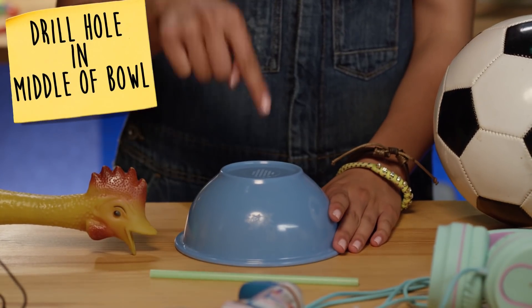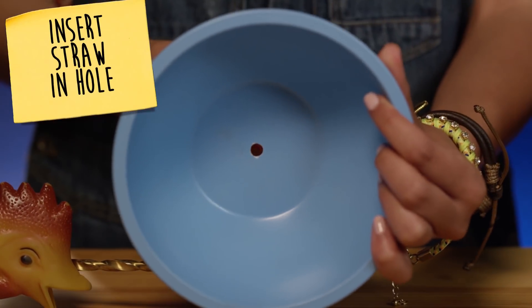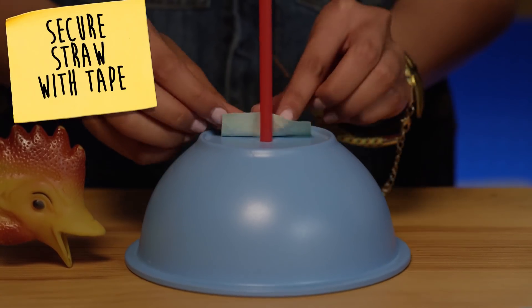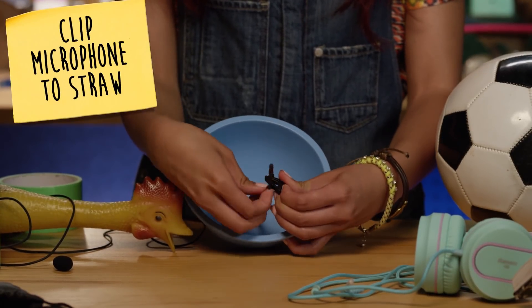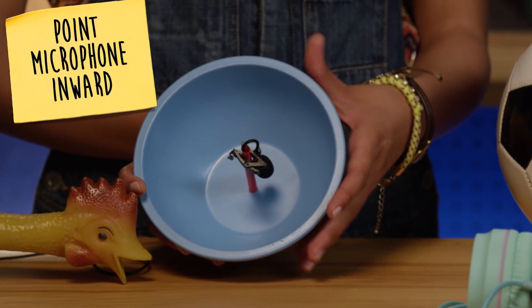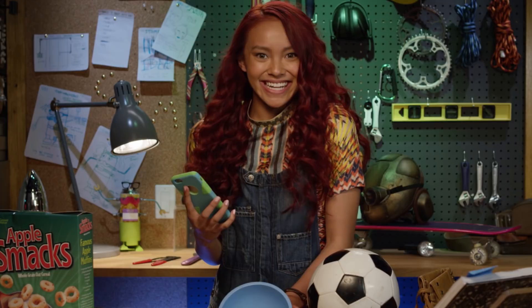First, I'm going to drill a hole in the center of the bowl for the microphone. It's really important to make sure you have an adult help you with this part. Then, I'm going to insert this straw, which I'll use to hold the microphone and the wire. Make sure the microphone is facing towards the bowl. Then, you put your cord on your phone, and that's it! Super Secret Agent's spy gadget in minutes.